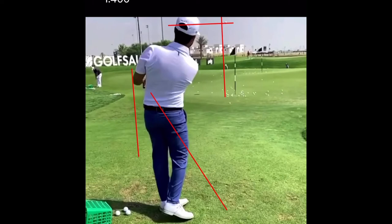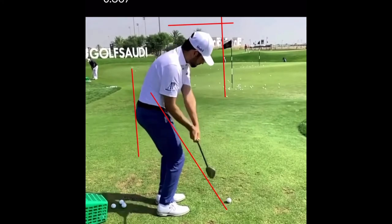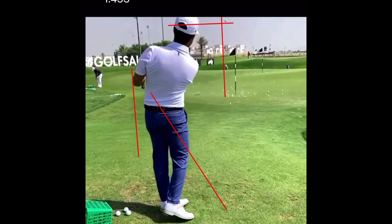You want to be on that side of the spin loft equation. So toe strike — that allows you to create some speed. You can see ball coming off slow, that's the key. We don't want a heater here.